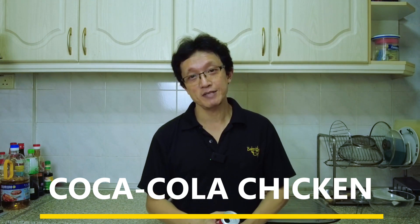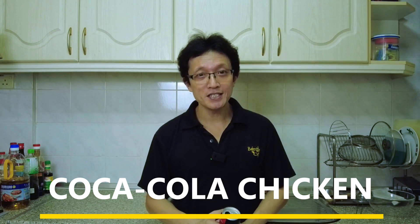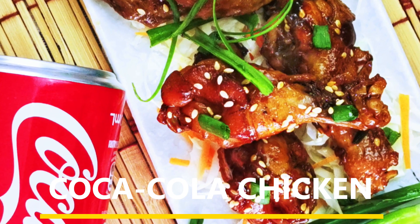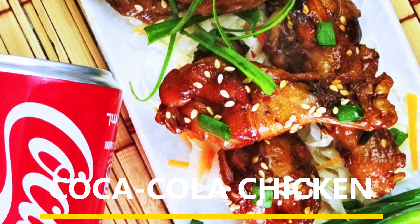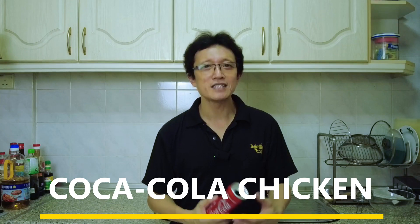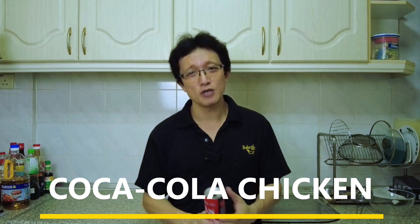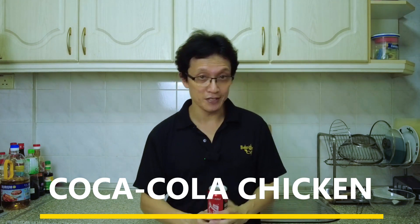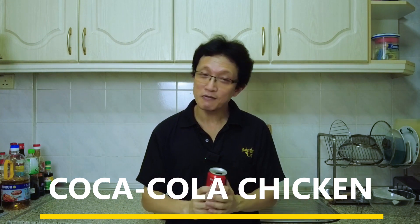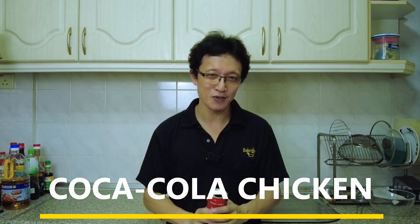Now the craze might have subsided by now, but it is still one of the popular hybrid Chinese dishes offered in a restaurant. Some say that it was invented by the Chinese abroad — they can't find the ingredients, and therefore use Coca-Cola as one of the substitutes. And some other people said it was originated from Shandong province. Despite the obscure origin, the secret ingredients in Coca-Cola match the flavor of the chicken, and eventually evolved into a popular dish among Chinese households.